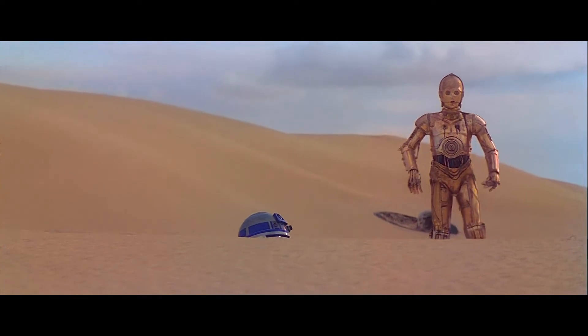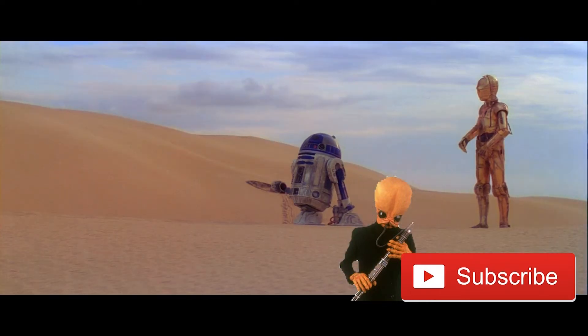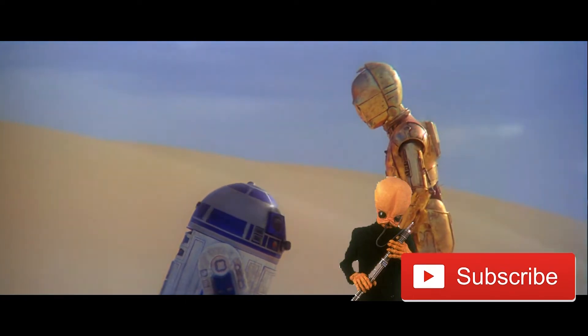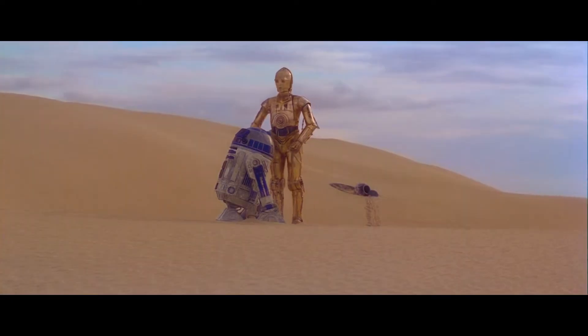The silence is also an excellent way to initially depict the desert — it's empty, motionless, and devoid of life. Or so we think. As R2-D2 and C-3PO set off in different directions, we do start to get music to also depict the desert setting of Tatooine.